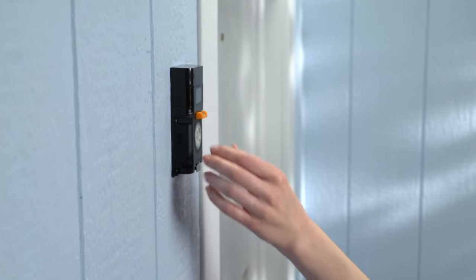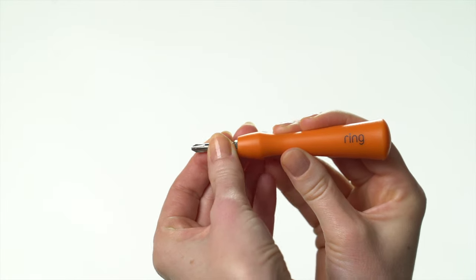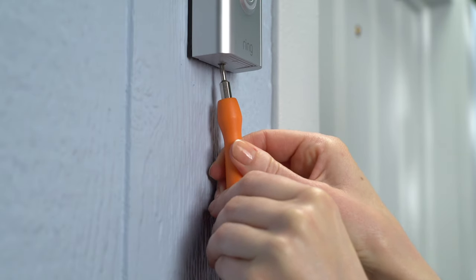Next, remove the mini level and pop on your faceplate. Start at the top and click it into place. Switch the included screwdriver bit to the star-shaped end, then use it to secure your Video Doorbell with one of the included security screws. And you're done.